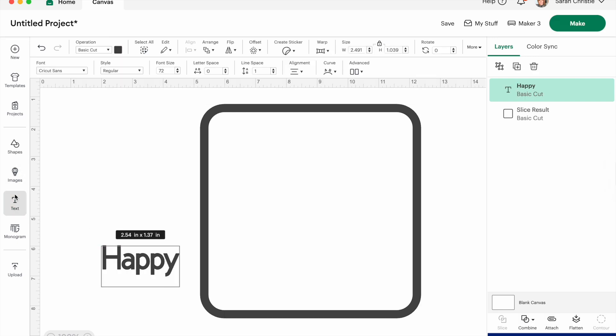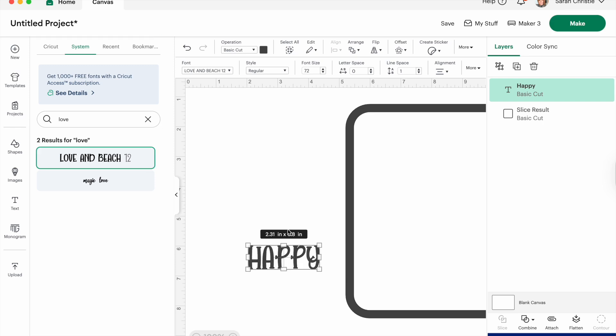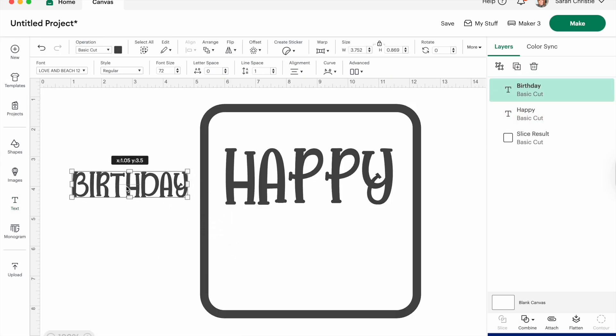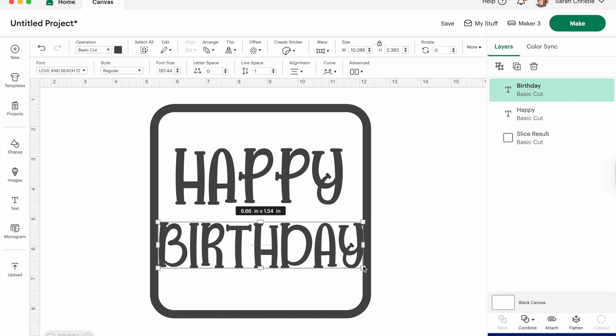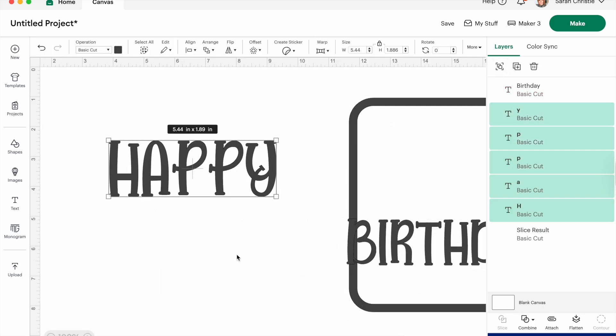Now go to the text tool and type whatever you want. I want 'Happy Birthday' — I'm going to search for the font Love and Beach. I've had this font for years, I think I got it from Design Bundles, it's one of my favorites. The only problem with it is that it's not joined up, and if I create an offset it might be a little too chunky because it's already a chunky text — but this is really easy to get around.